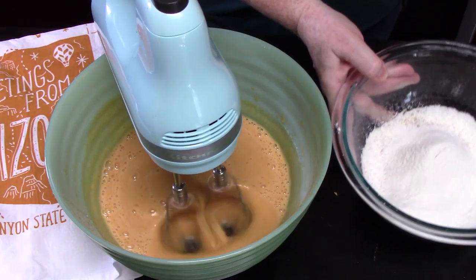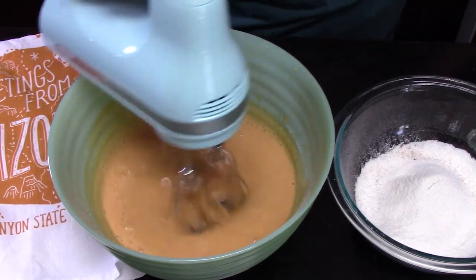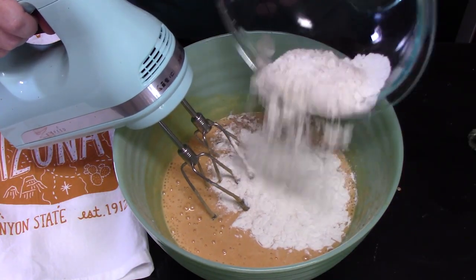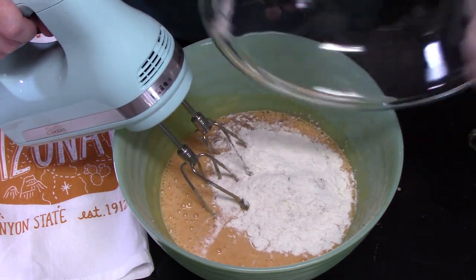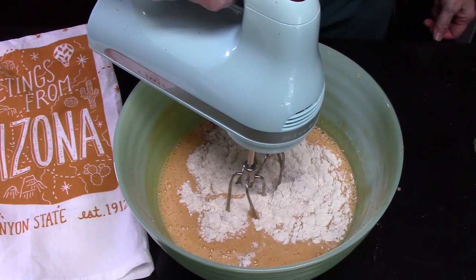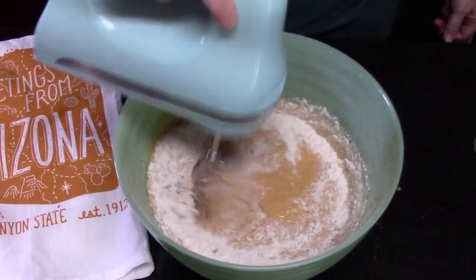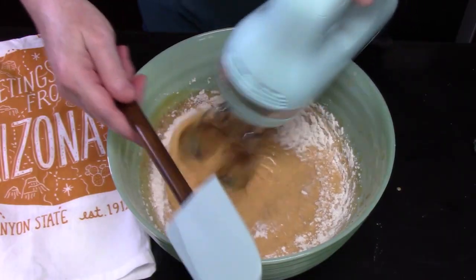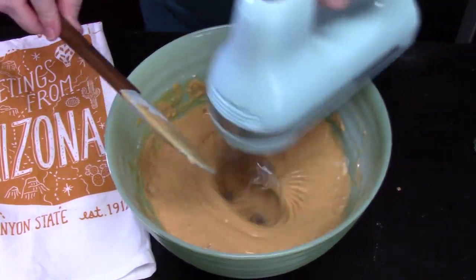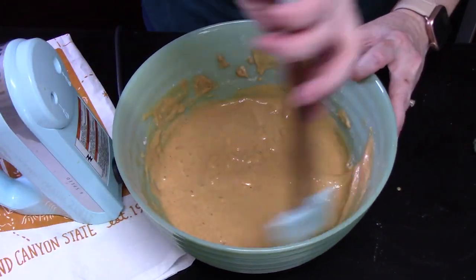We're going to blend the pumpkin together with the egg and sugar mixture. Bring the flour mixture over and start incorporating it — just put it all in. Blend this all together on slow speed. Get a spatula and pull down the sides. We're not going to over-mix; once we get everything incorporated, we'll turn off the mixer and just fold it.